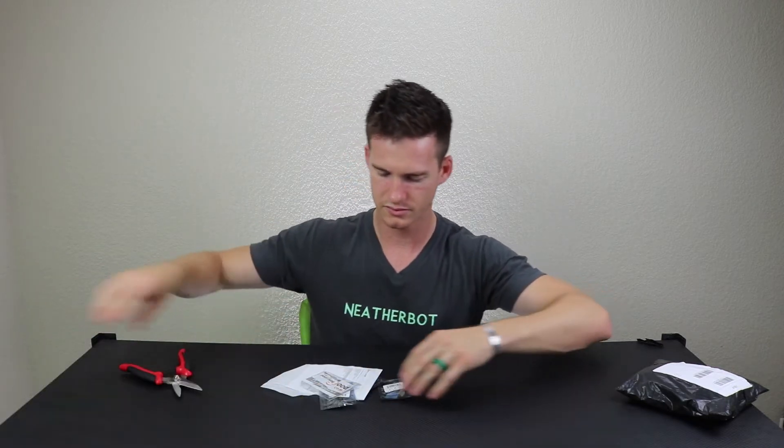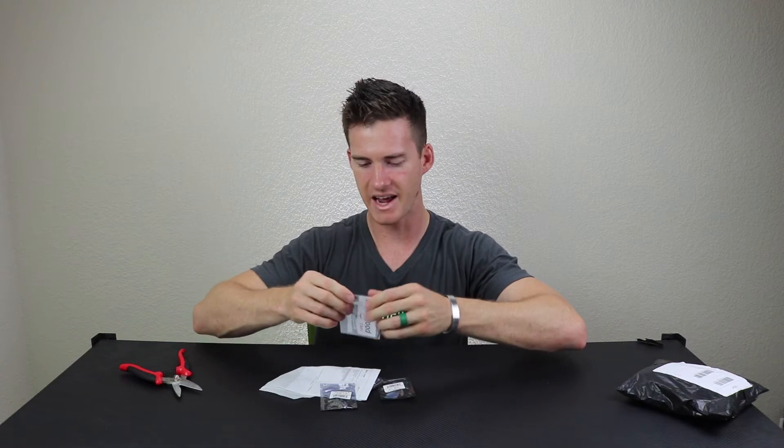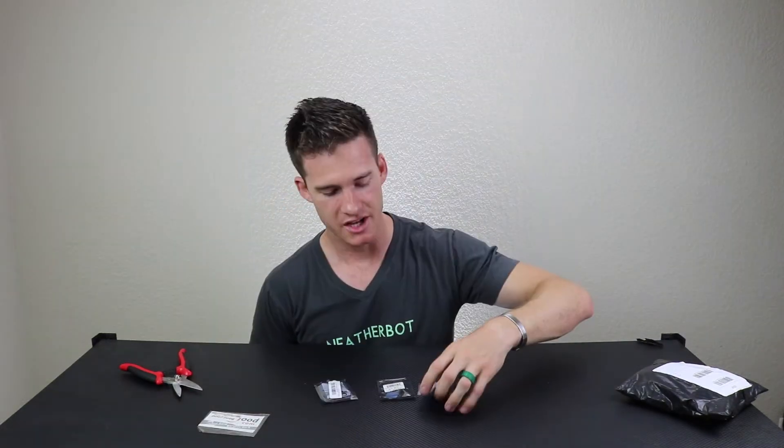Banggood is rocking out some stickers now — never seen that before, that's cool. Flight controllers have been getting faster and smaller, and the difference between an F3 and an F4 to me isn't that big of a deal — okay, it can calculate the PID loop faster, but what makes these special is they are super small with 20x20 mounting holes, and it's an F4 that has a baked-in OSD.